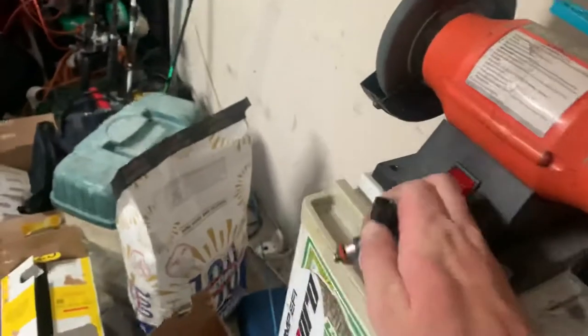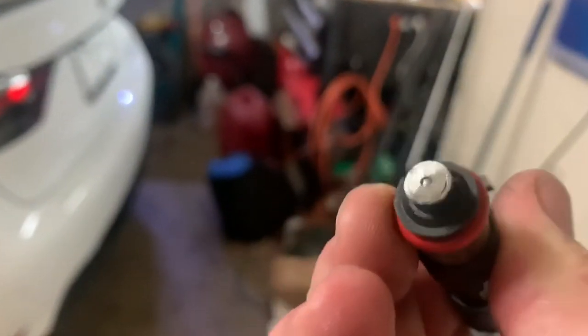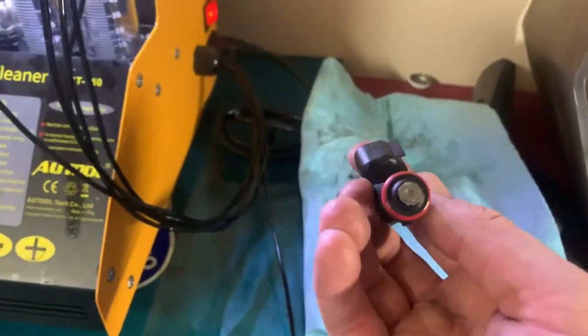All right, there you go. And then once that pintle is exposed, that's when I stop. You don't want to grind into the valve itself, of course. As soon as it's exposed, I've been stopping. But they all have appeared pretty even.